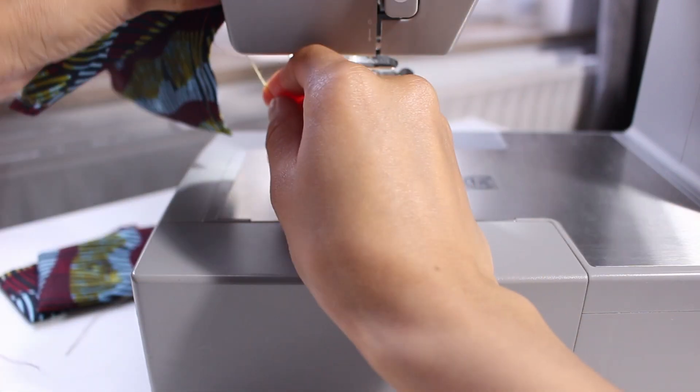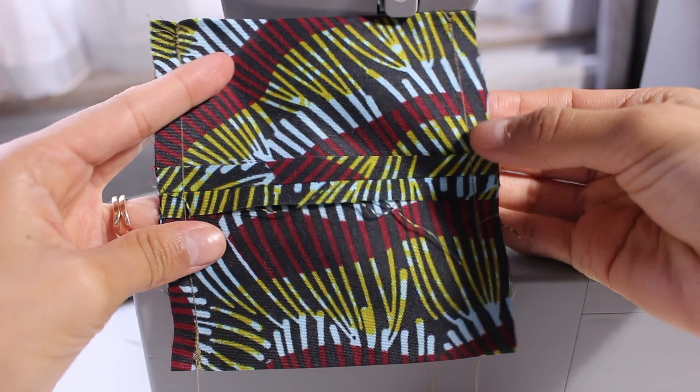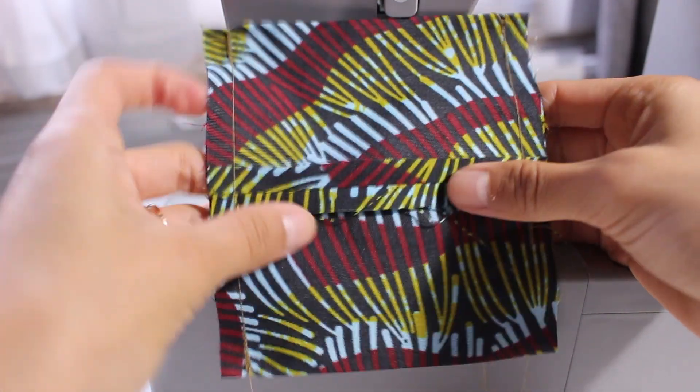Don't forget to backstitch — it's really important so that it stays nice and secure. As you can see I've passed the center seam and that's about where I stopped, so the other side is fully done.